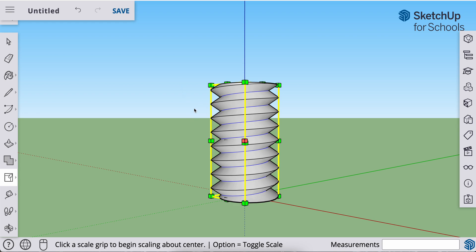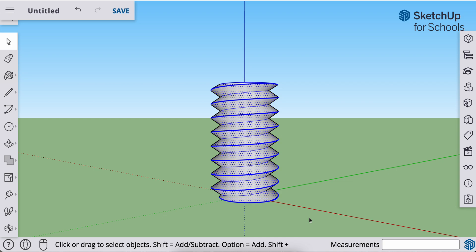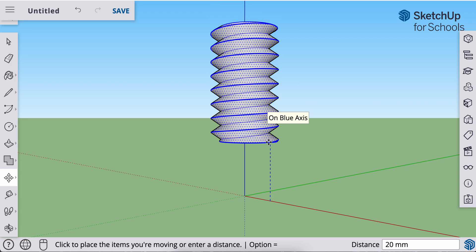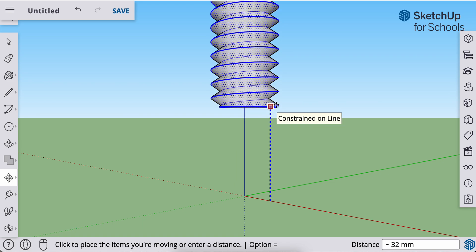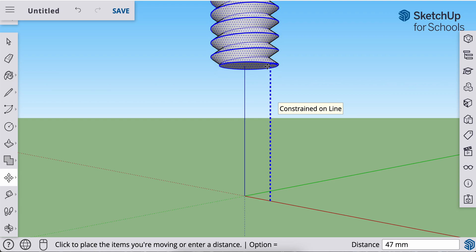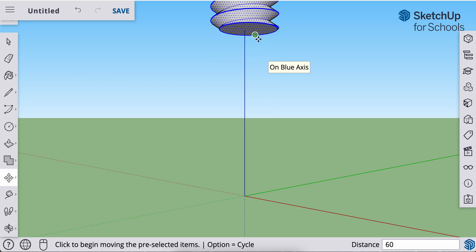I'm going to hit the spacebar to grab my select tool and select the entire object. I'll hit M to move it, click anywhere on the object and lift up. I want to lift up on the Z axis or the blue axis. If it's kind of moving around on you, hit the up arrow on the keyboard to lock that in. We're going to go up about 60 millimeters — it doesn't have to be exact, but about 60. So I'll type in 60, enter, and it's going to push it and snap it up to that height.